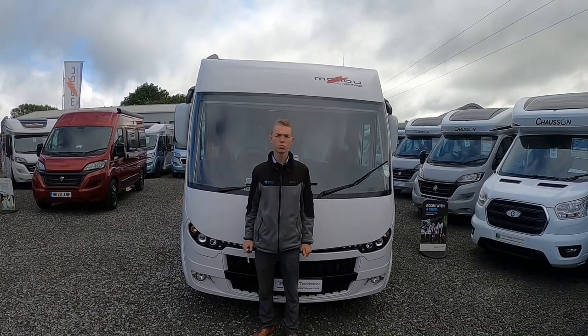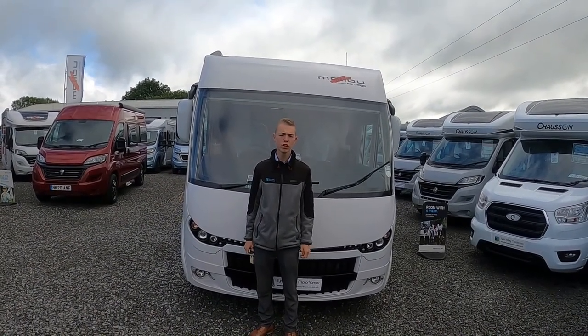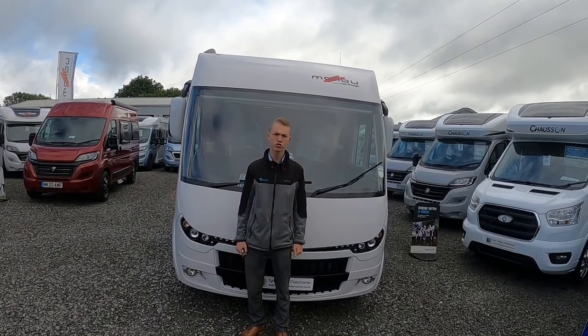Hi, I'm Colm from Time Valley Motorhomes and today I'll be showing you the handover on the Malibu i500.